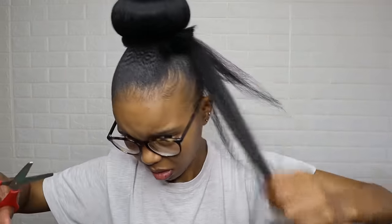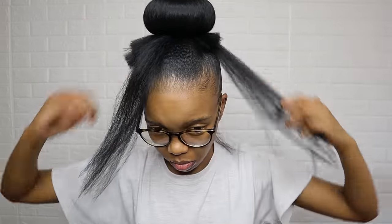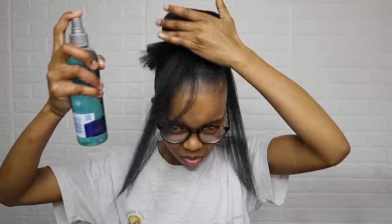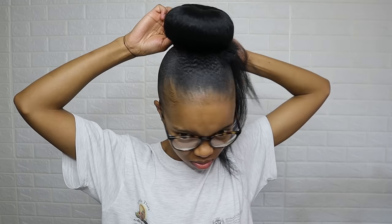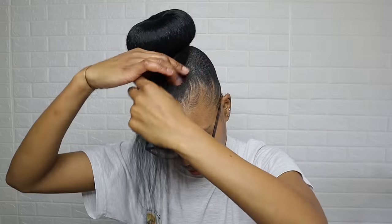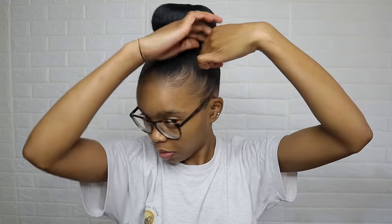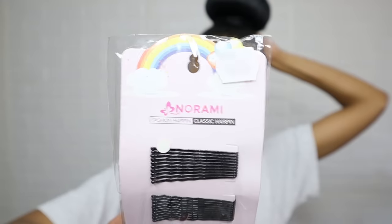I didn't like how bulky it was, so I cut it. If you can, try using shorter bundles to avoid cutting the hair. The holding spray will help tame the hair and keep it in place — you can use any holding spray. All you do is twist as you go around and just adjust your bun. Super easy. These bobby pins retail for 7 Rand at Cosmetic Connection.